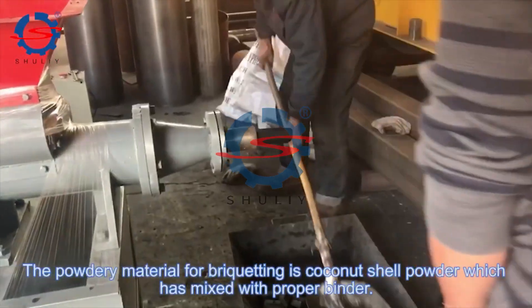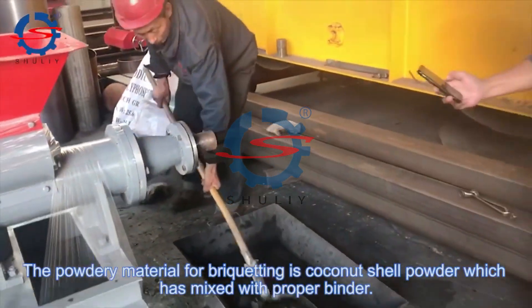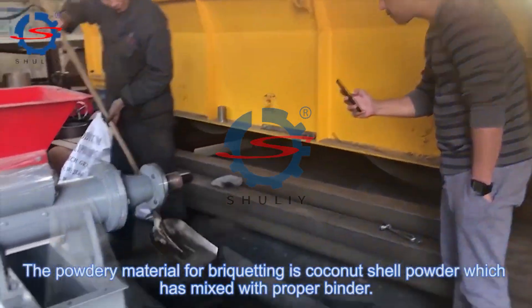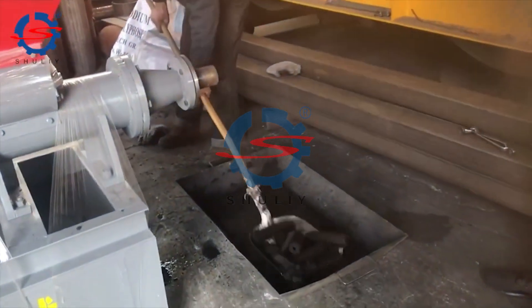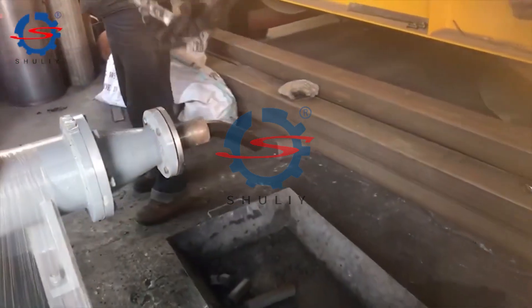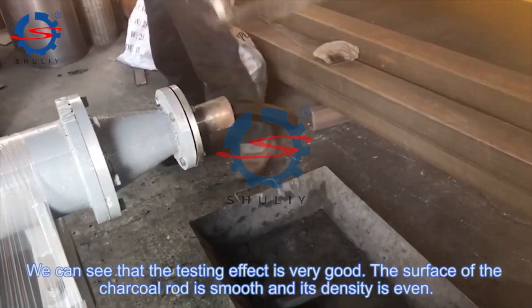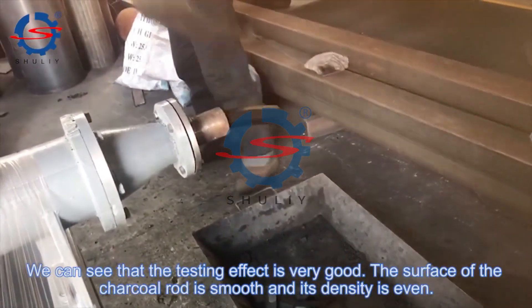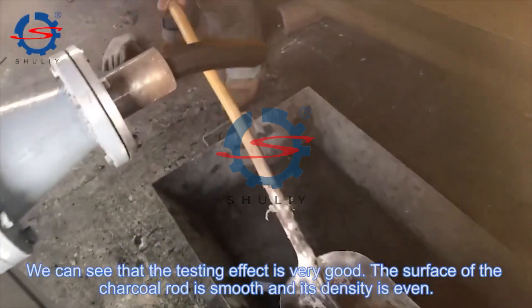The powdery material for briquetting is coconut shell powder, which has been mixed with powder binder. We can see that the testing effect is very good — the surface of the charcoal roll is smooth and its density is even.